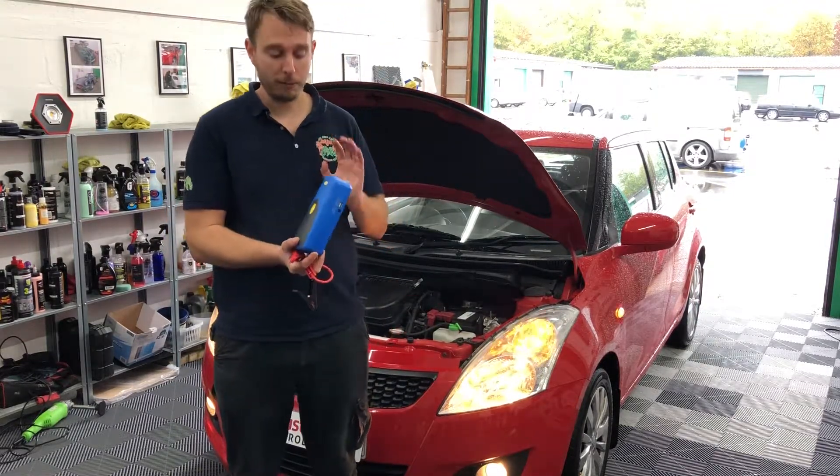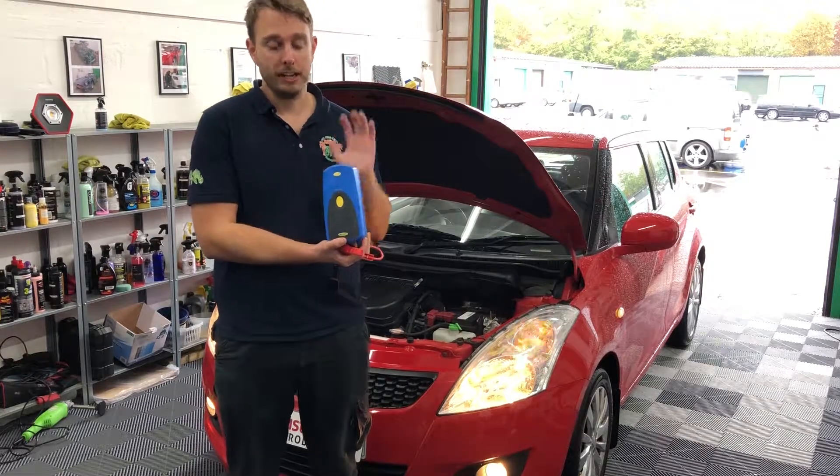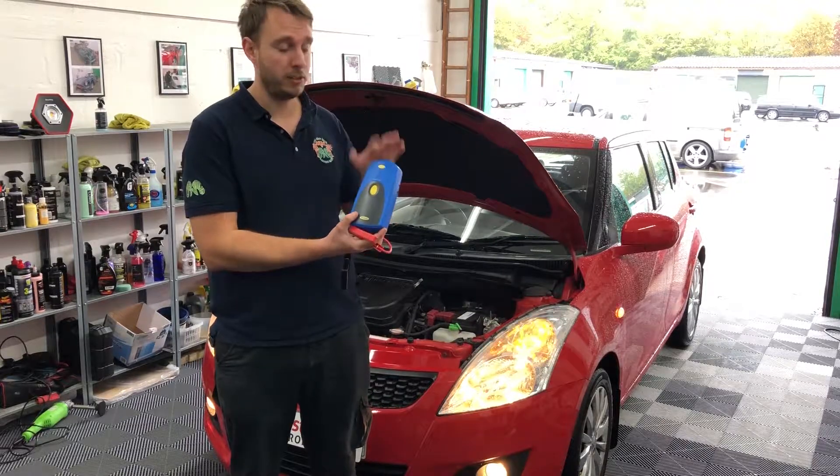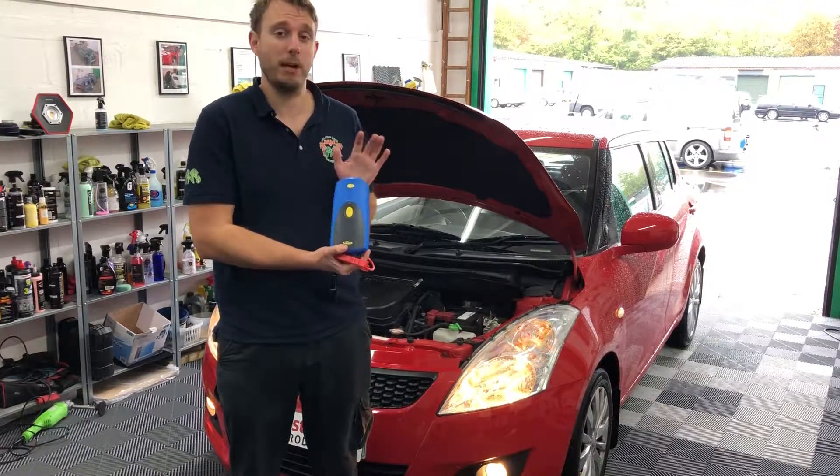We're going to have a little test with this product from Ring and see if we can use it to jump start the engine — see if it does what it's meant to do and be a suitable thing to keep in the car as a mobile device to get you going in times of need.